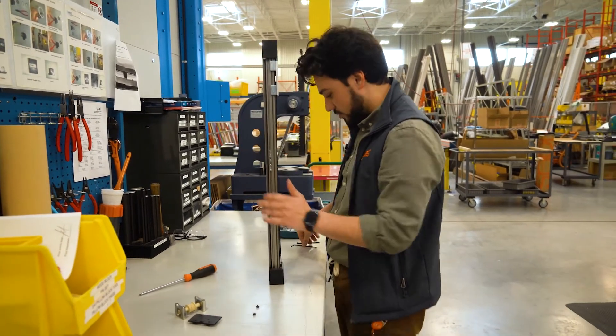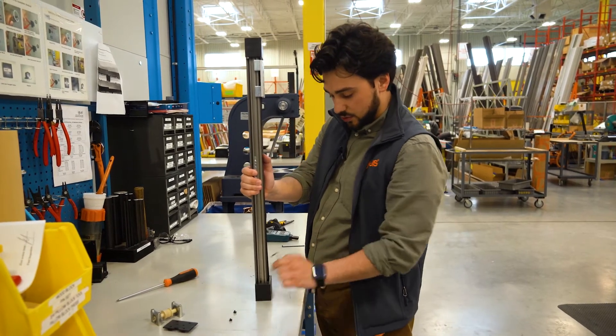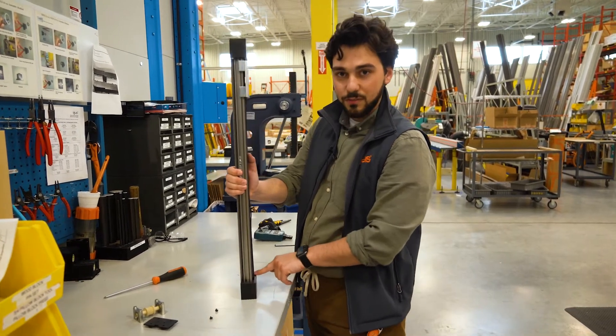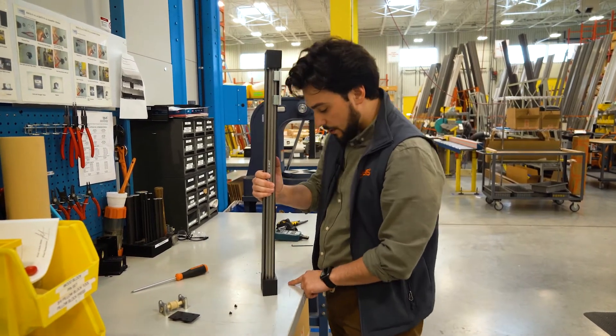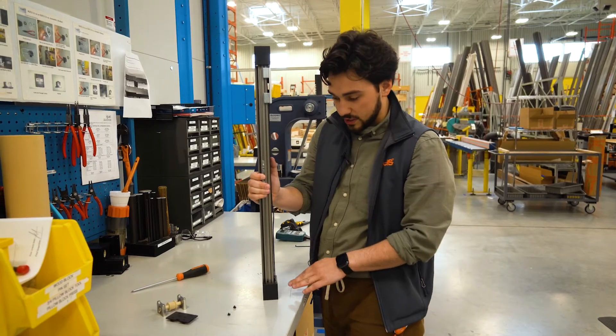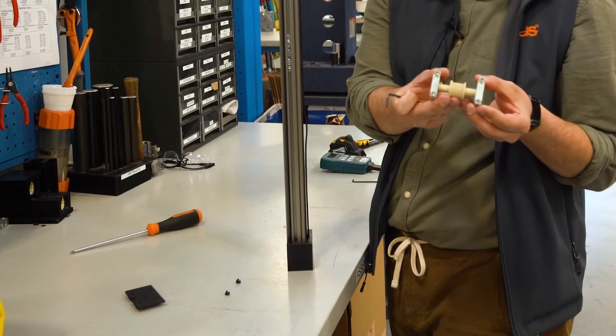In order to tension this, the most important thing you need to keep in mind is that each of these screws needs to be turned an even amount. So if this one turns one rotation, each one also has to turn one rotation. What I have already done is set them all back so that they're in their starting position as seen here.